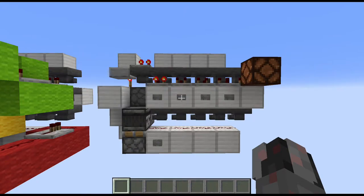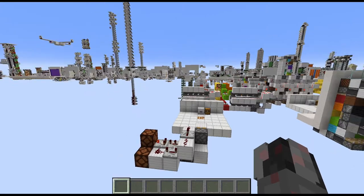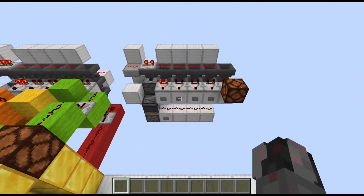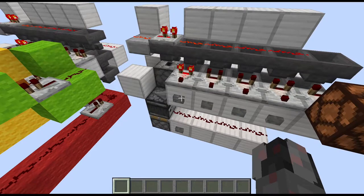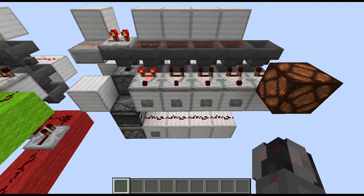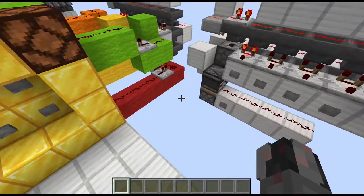Hello everybody, my name is Walter and today I want to show you how I can build my simple and compact Button Combination Lock Mk2. This version is based on my previous design which I showed you just a few weeks ago and is an overall improvement. It's smaller, it's cheaper, it has a faster reset time and the combination can now be up to a length of 13 instead of 11.